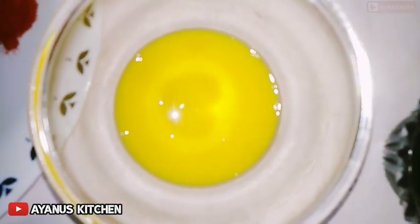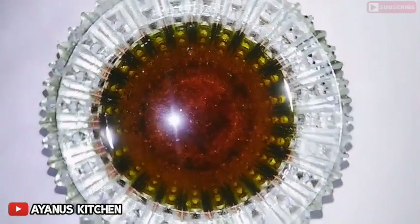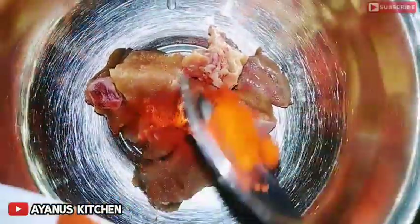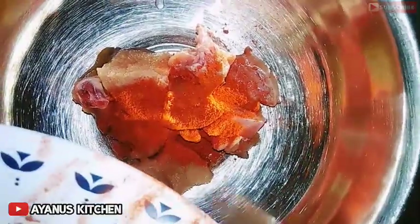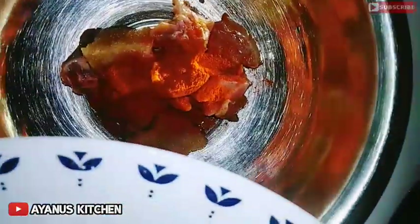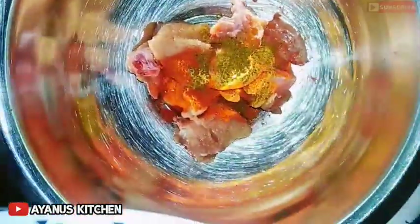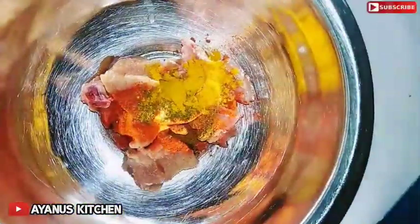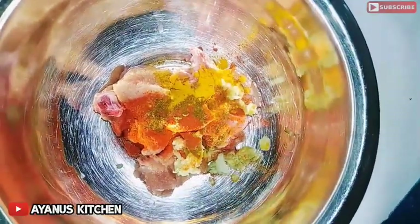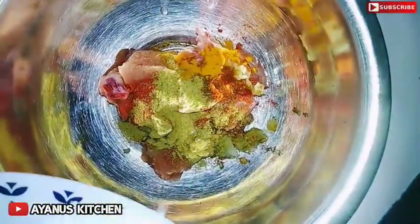Add 1 tablespoon of salt, add 1 tablespoon of oil. I will cook the chicken, so let's make it easier. I will add some hot sauce, put the cheese in the sauce and paste, then add corn flour.